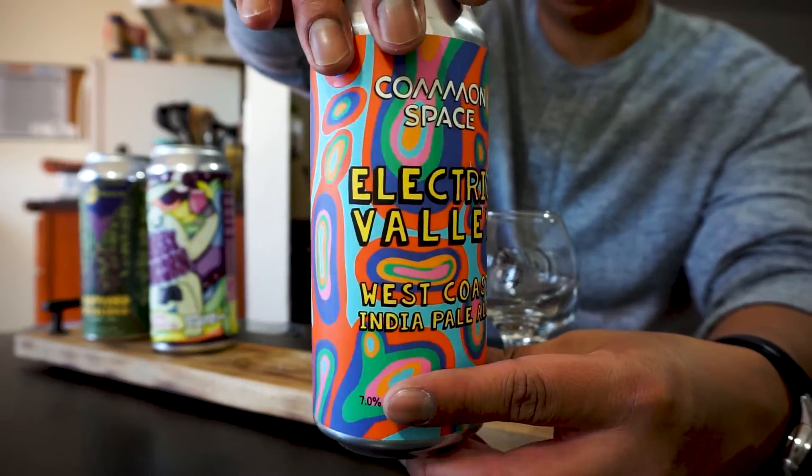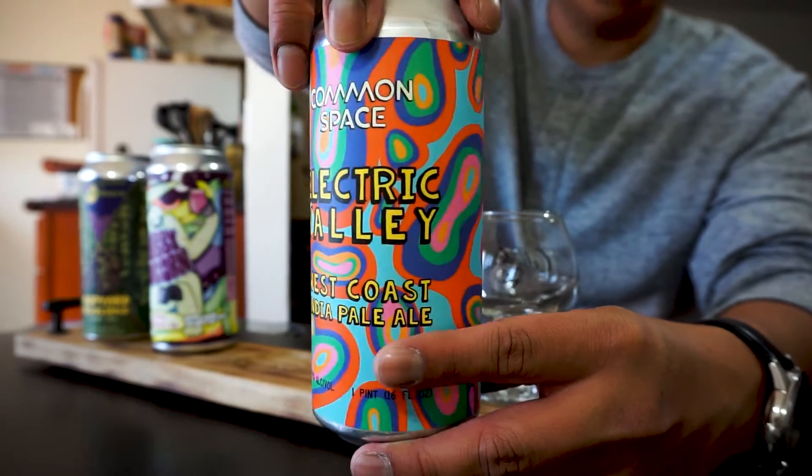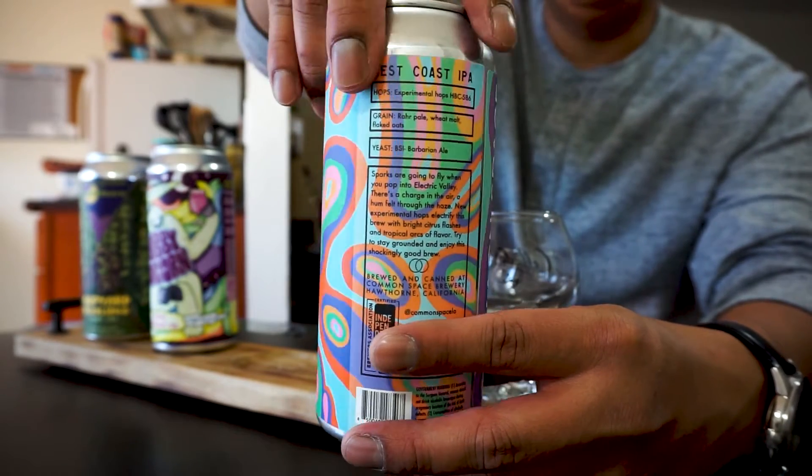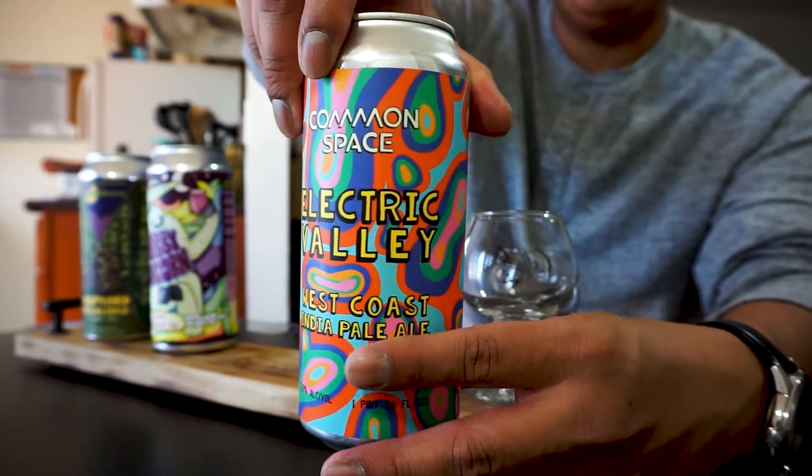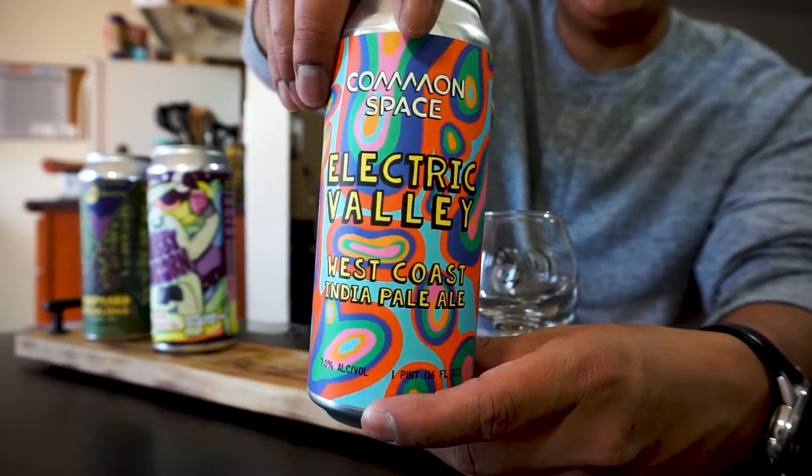This wavy guy right here actually caught my eye — this is Electric Valley. We've got some experimental hops in there, along with some delicious grain and some yeast. This one was actually a fan favorite here. Not going to lie, we have cracked this one open. Super great stuff.